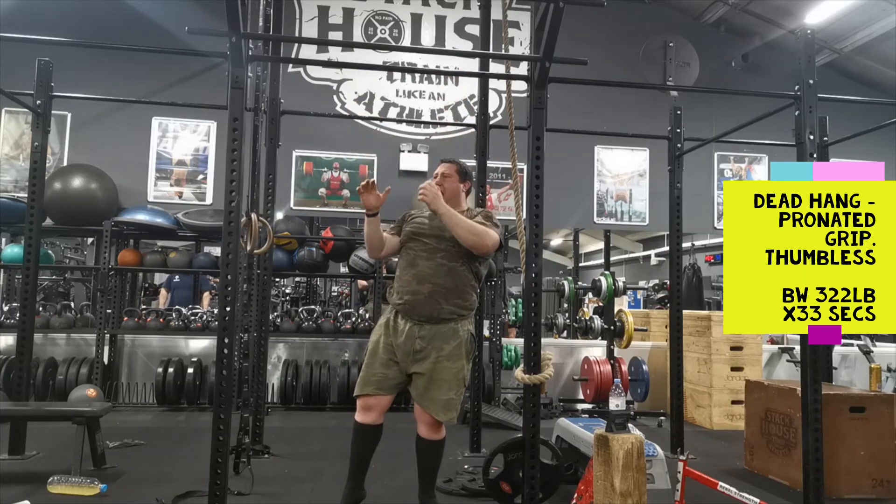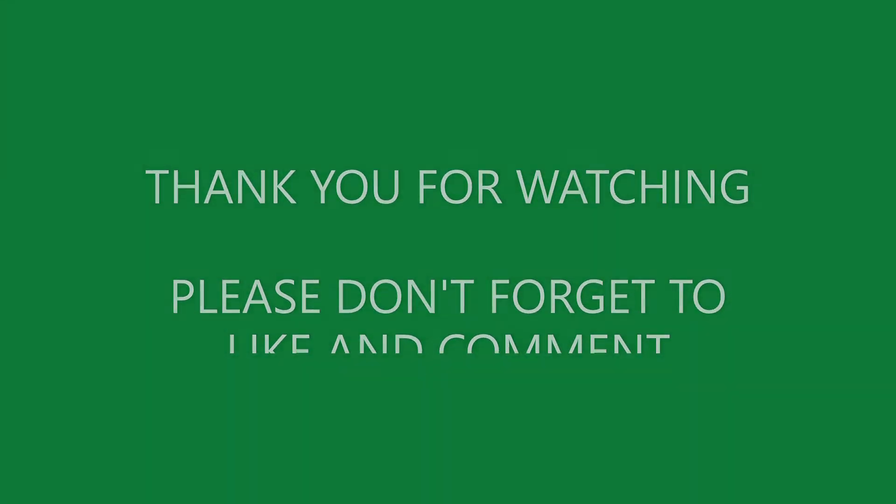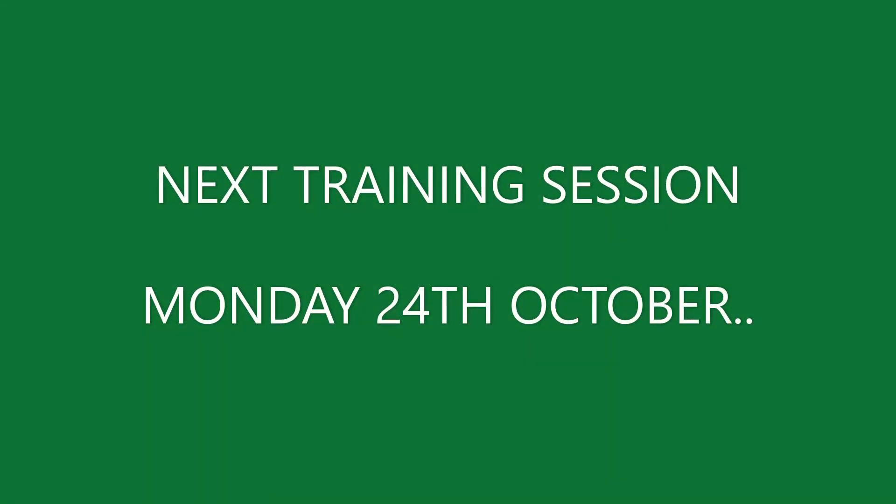I just finished up with dead hangs — this time I decided to go with tumblers to make it harder. That's the end of the video. I hope you enjoyed the content; please don't forget to like and let me know what you think in the comments, and I'll be uploading again soon.